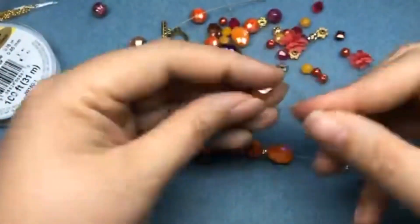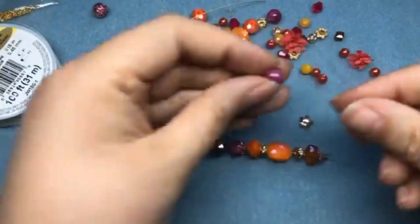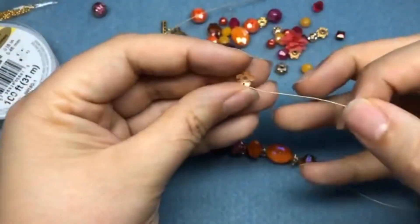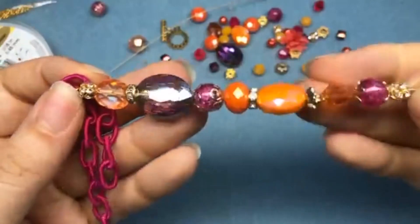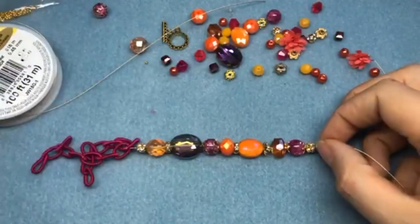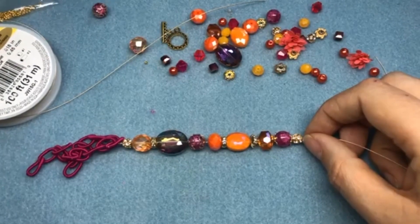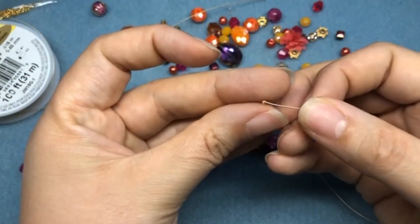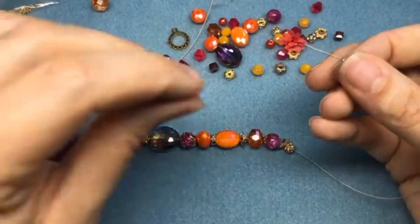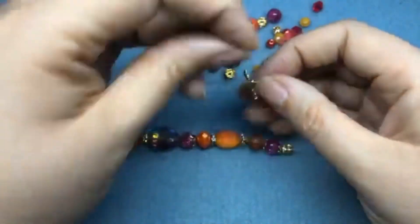This bracelet is really going to make an impact but it's really pretty easy to put together. Here is the strand of beads that I came up with for my bracelet. I'm just going to finish this half of the bracelet by stringing on my crimp bead and half of my clasp. You can use any kind of clasp you want — toggles are just my favorite for bracelets because they're easier for me to do one-handed. Magnetic could also work one-handed.